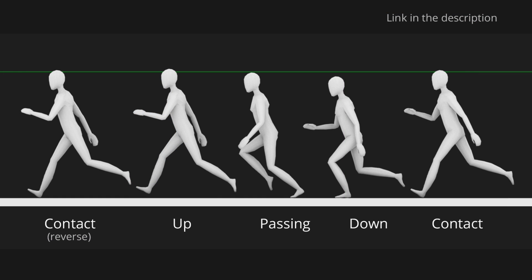I've made this reference sheet for the run animation, so you can see just like with the walk, we've got our two contact poses on either side, and then the down pose, the passing pose, and the up pose in between. The main difference between the walk and the run is that with the run we've got this one pose where both the character's feet are simultaneously off the ground.